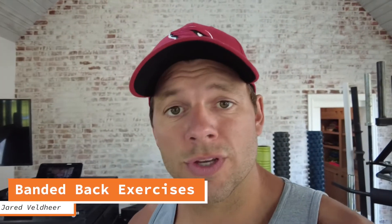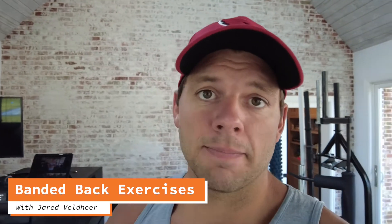Hey, what's up guys? Jared Velder here from Blindside Health. Today I want to show you six banded back exercises that are going to help you increase back strength and keep a healthy functioning back. The best part is you can do these anywhere — at home, on vacation, throw them in a suitcase or a bag. Even though I have a weight room here with plenty of iron, I still incorporate band resistance into my programs because it's very helpful and easy on the joints.